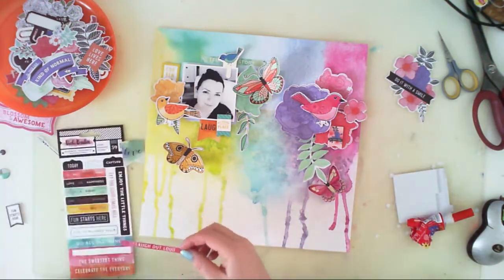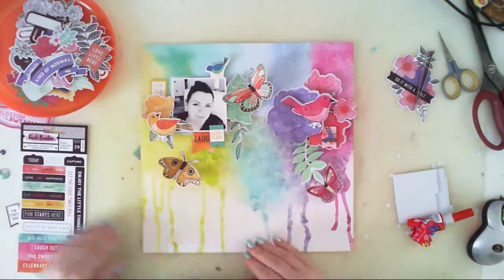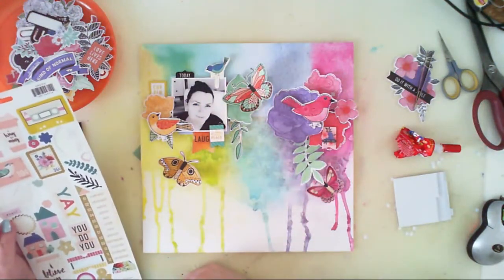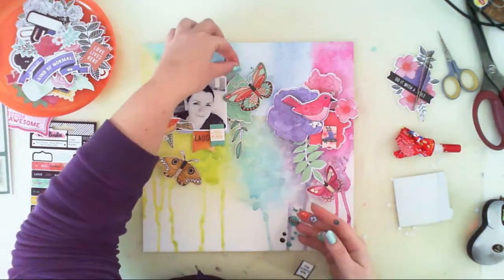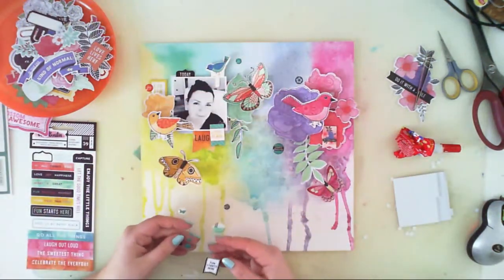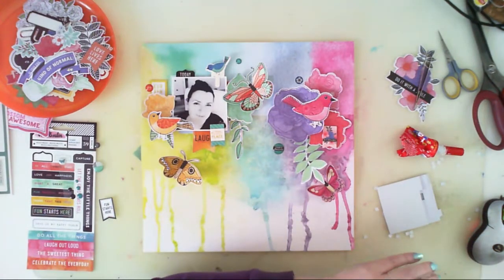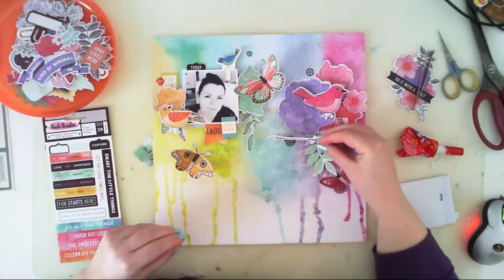That segment took about a minute and a half and didn't really add anything to the process - sorry for that. But on the other hand, you can really see that creating a layout isn't always easy. Sometimes it's a struggle. I am filling up the composition with elements, usually starting with the big ones like flowers, butterflies, and birds, and then going down to smaller sizes. Brad dots are usually the final step.